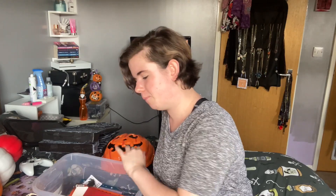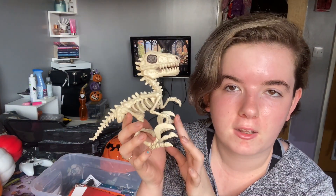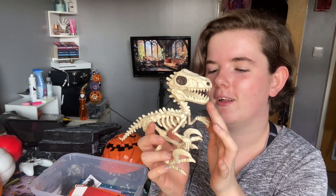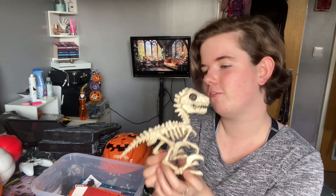I think that is everything from Morrisons — wait, no, I lied! We also got this dinosaur skeleton. I think he's really cute, and again his little mouth moves, I love it. He sits on one of our shelves in our living room right now. I just love the little skeleton animals, I think they're really cute for Halloween.